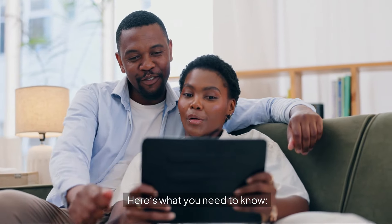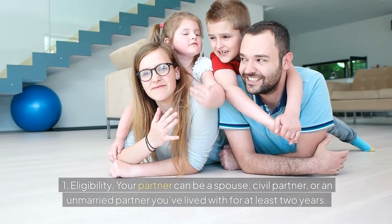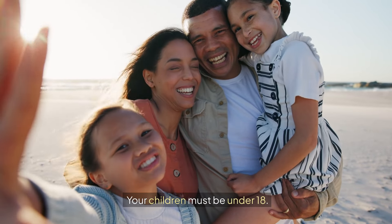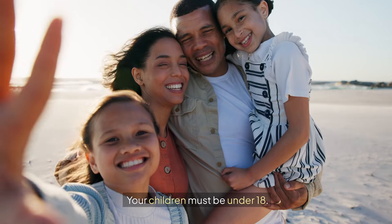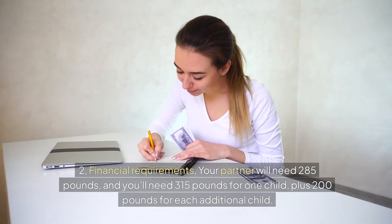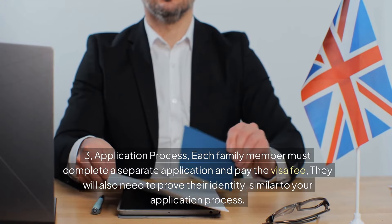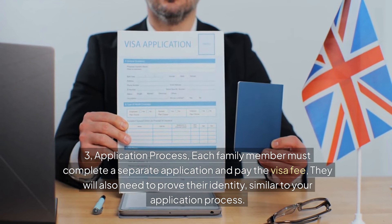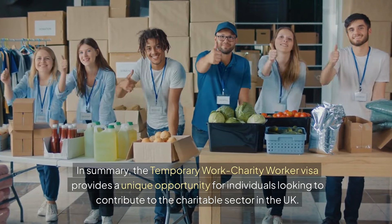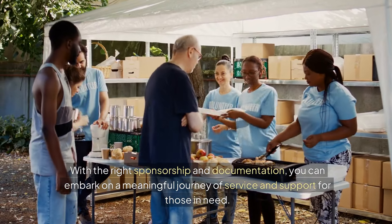If you wish to bring your partner and children with you, they can apply as your dependents. Regarding eligibility, your partner can be a spouse, civil partner, or an unmarried partner you've lived with for at least two years; your children must be under 18. For financial requirements, your partner will need £285, £315 for one child, plus £200 for each additional child. Each family member must complete a separate application, pay the visa fee, and prove their identity, similar to your own application process.